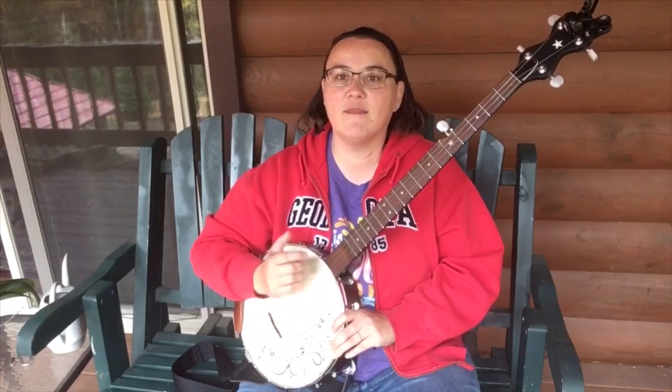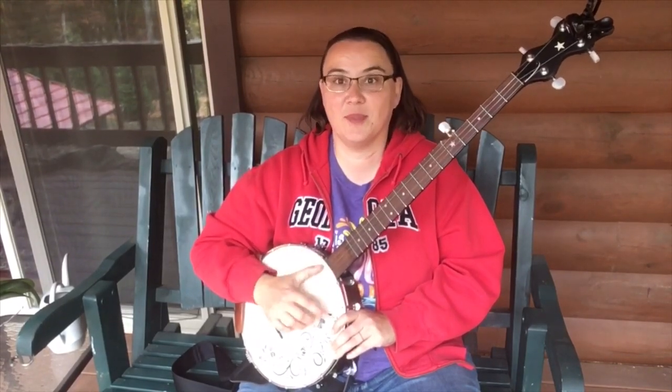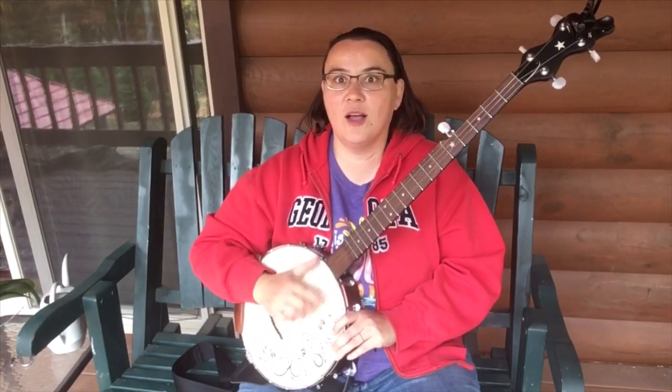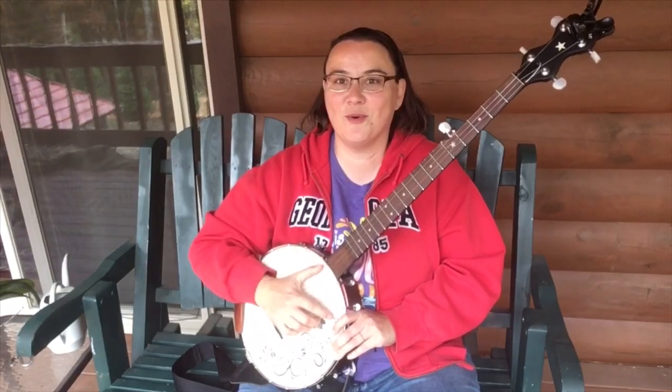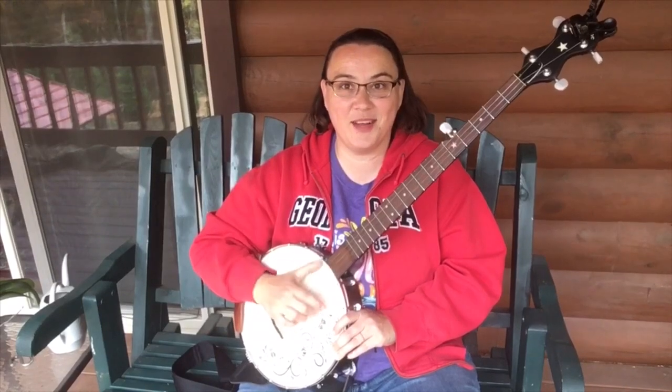One, two and three, four, and one, two and three, four. Now let's drop our strum. One, two and three, four, and one, two and three, four, and one, two and three, four, and one, two and three, four.